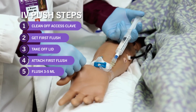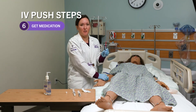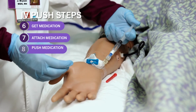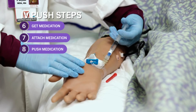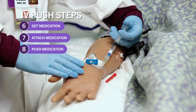Then get your medication, which you have previously drawn up in the correct size syringe for the dose. In the same manner, not touching the ends, attach your medication. Push your medication according to the instructions you looked up in the drug guide. If it says to push it over two minutes, push it over two minutes.